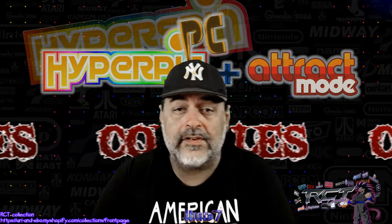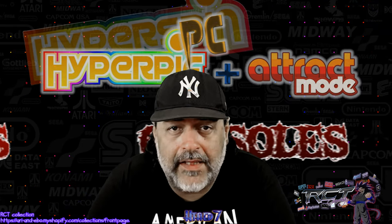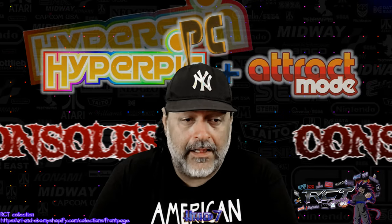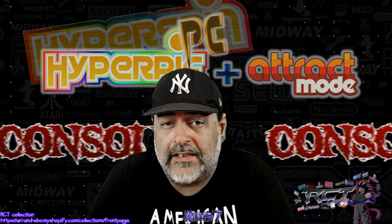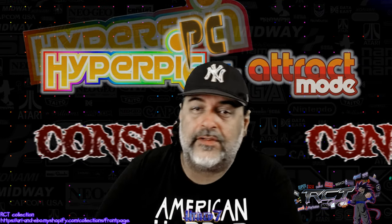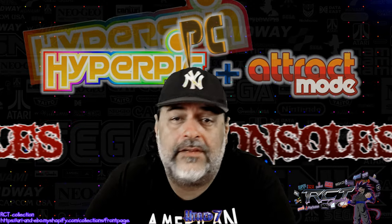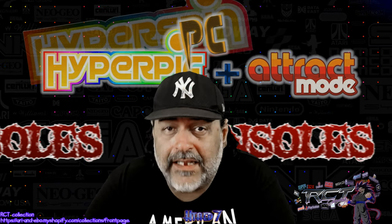What's up guys, it's Hathaya7RCT bringing you another video and I hope you guys are doing well out there. Hope you guys are having fun. I don't know what point in time this one is going to come out, but this is the video that's going to cover the meat and potatoes of this whole thing with HyperSpin, which is of course the console side of it.